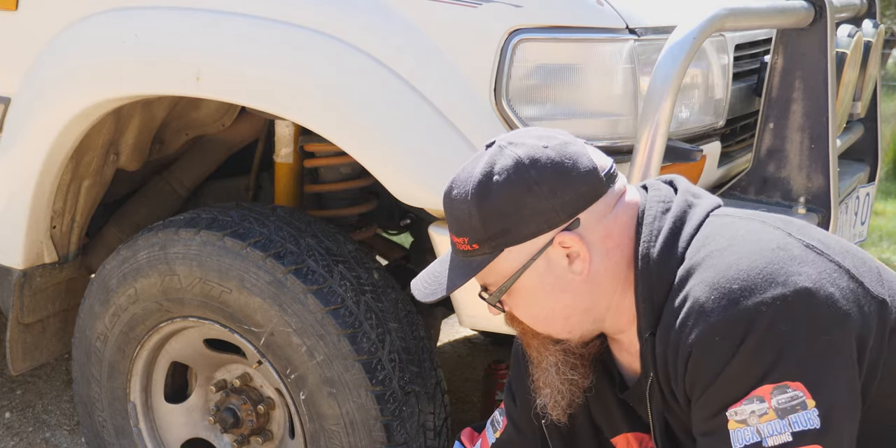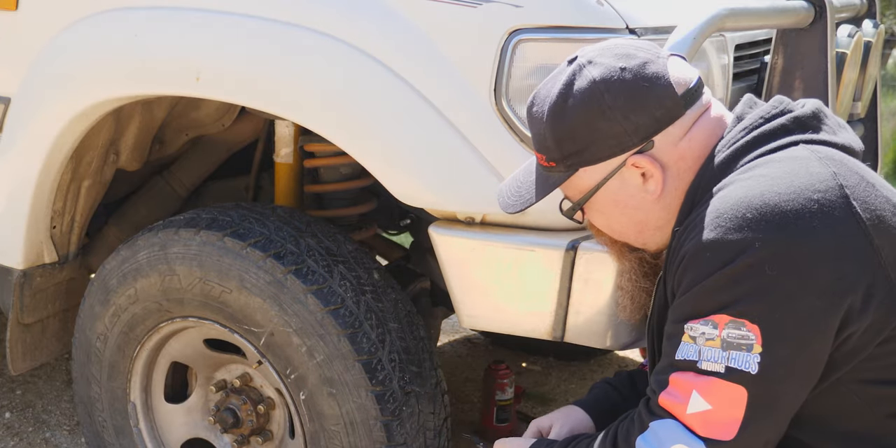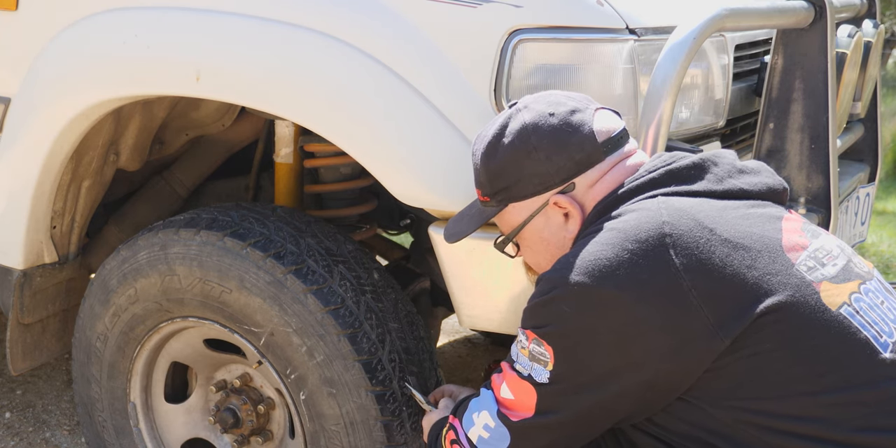Some people like to leave that there and just let it wear off naturally, but I don't. So grab your pliers, hold the end of them, and just cut them flush.